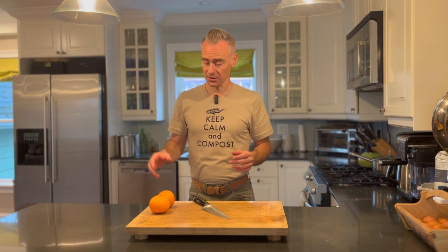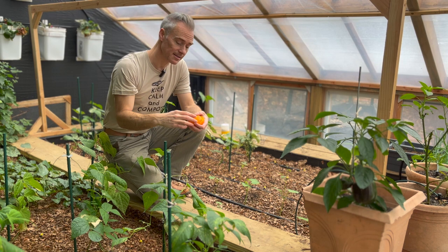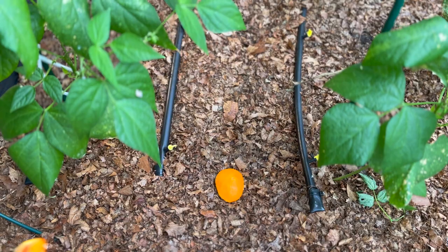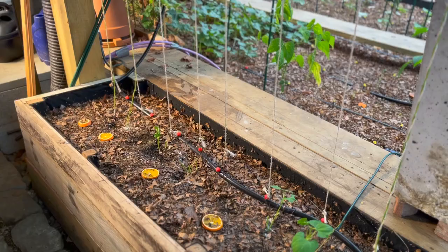First up, I wanted to talk about fruit — specifically fruit that has a decent amount of juice in it, so things like cantaloupe or melon. In this case, what I had on hand was oranges. First, slice it all up. Next, you take these slices of fruit and place them around your garden. The next step is you wait a little while, maybe the next day or the next morning, and then you go and scrape them off the fruit.